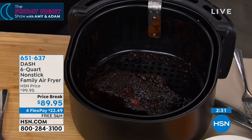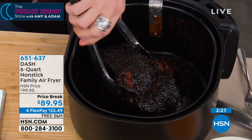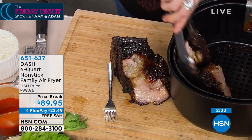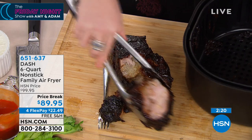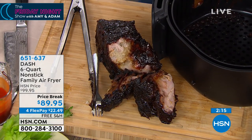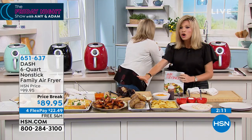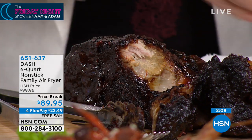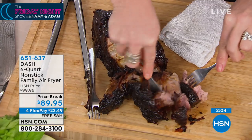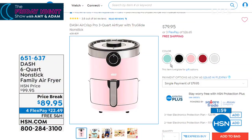How about a pork roast or a beef roast? Look at this — it's falling apart. You can use any kind of sauce or seasoning: a dry rub, marinate it, however you want to do it. This one is about three pounds and it did take a little longer — we're talking 90 minutes. But look at that nice crust. The three-quart is $79.95; for $10 more you get double the size. You don't have to use all of it, but it's nice to know it's there.